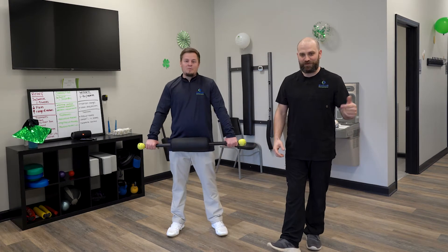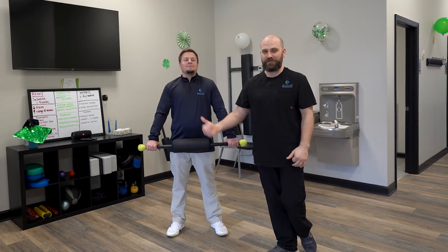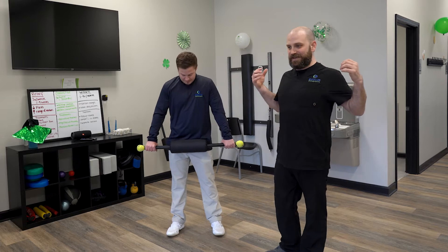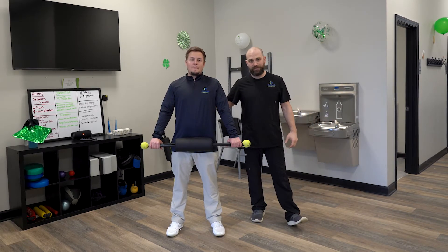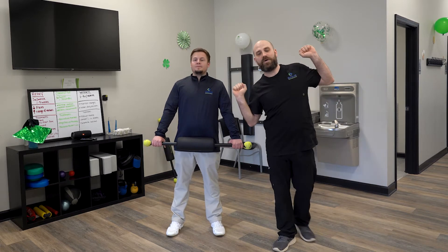Hey, it's Dr. Allen here, Devolved Chiropractic, here with Zach. We're going to go over our Posture Fit exercise. This exercise is designed to bring mobility into the upper and middle portions of the back and also train your head position while going through certain movements in the thoracic spine.